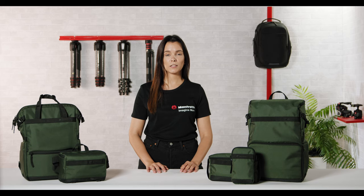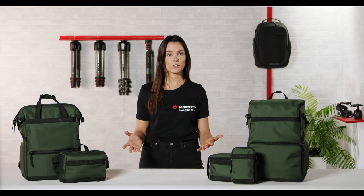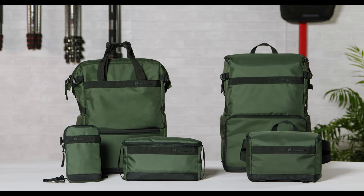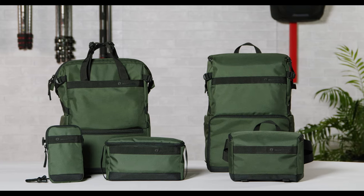The versatility of views is a key fixture across the whole Street Collection, which is composed of a convertible tote bag, a slim backpack, a waist bag, a tech organizer, and a crossbody pouch.